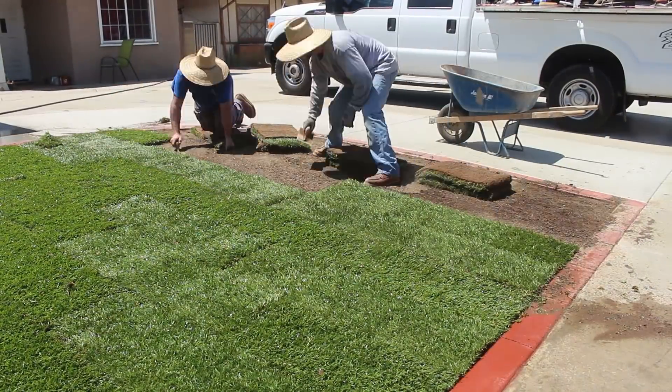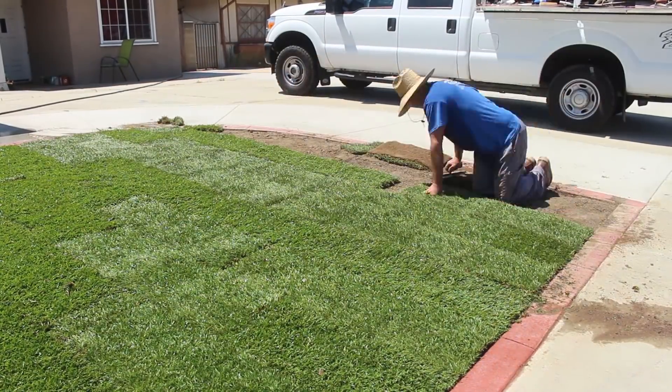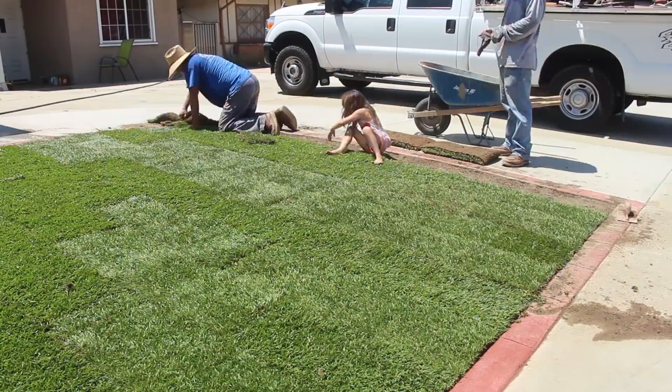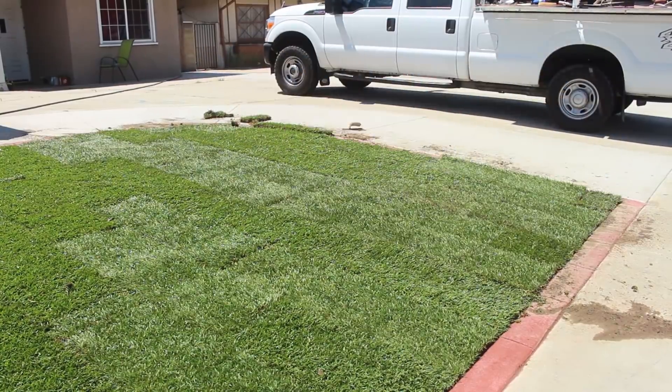I believe this is about the fourth or fifth day after the actual pour of the most recent driveway additions, so you can see how that really lined up from video three to this video, which is about a four-day gap.